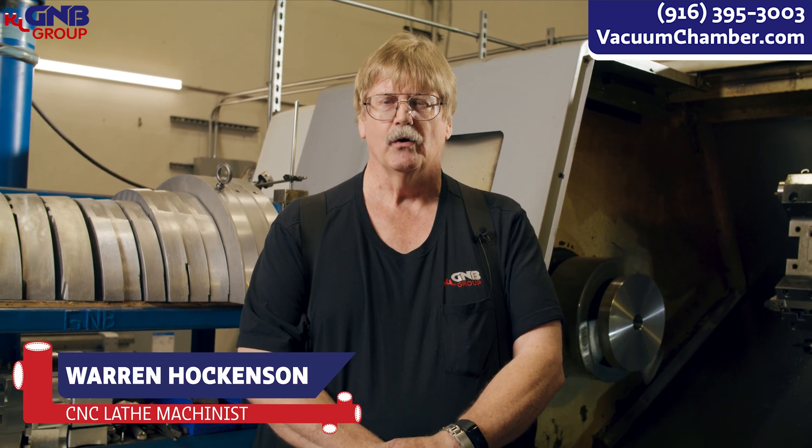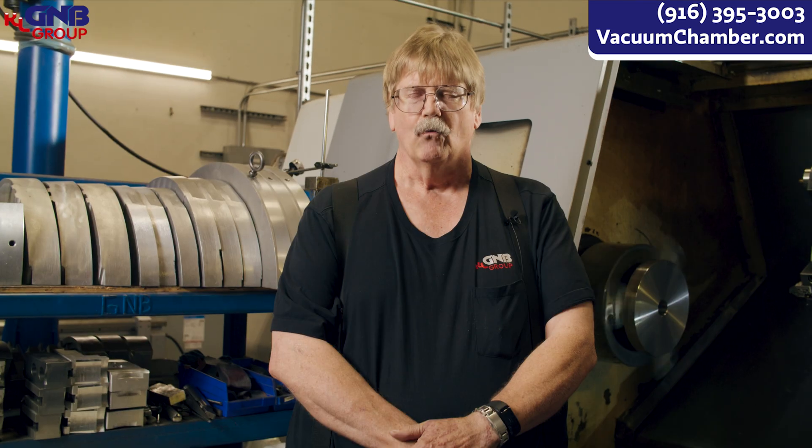Hi, my name is Warren Hawkinson. I'm a CNC lathe machinist and welcome to the next episode of How We Make It. Today we're making O-ring grooves.